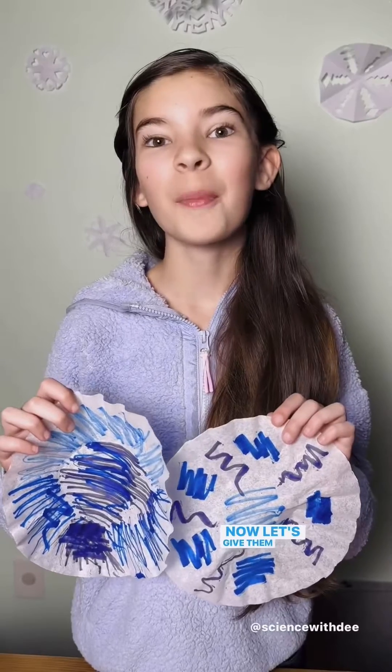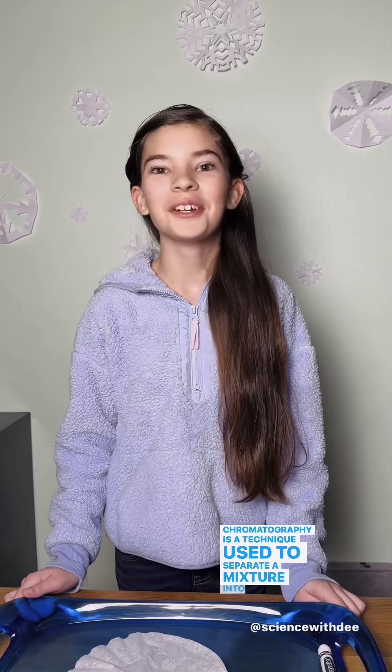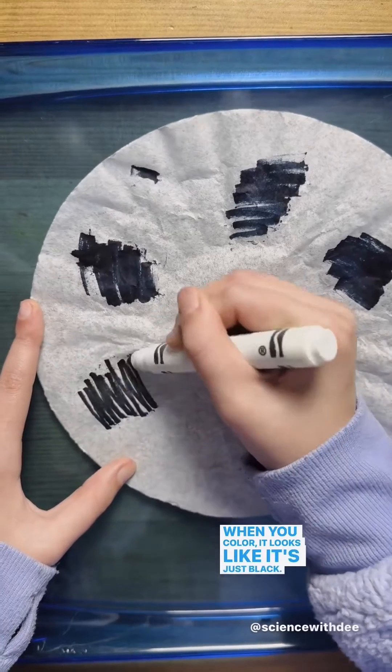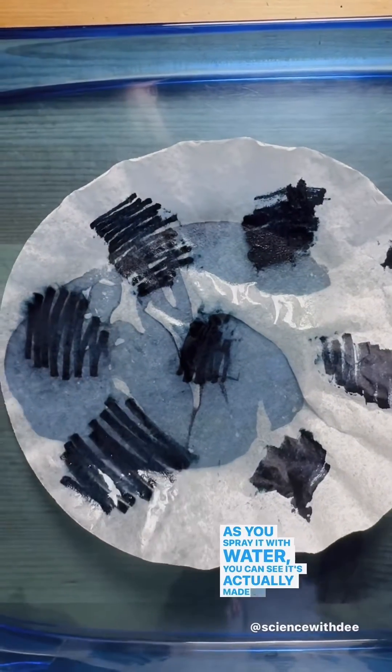Now let's give them a quick spray with water. Now just wait for them to dry. Chromatography is a technique used to separate a mixture into its parts. Take our black marker for example — when you color, it looks like it's just black, but as you spray it with water, you can see it's actually made of different colors.